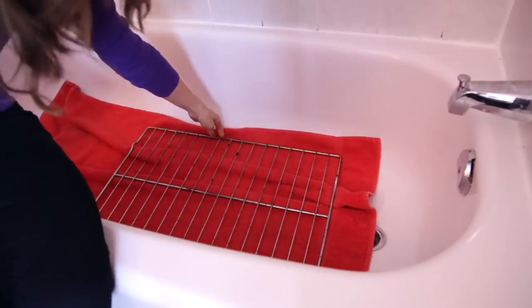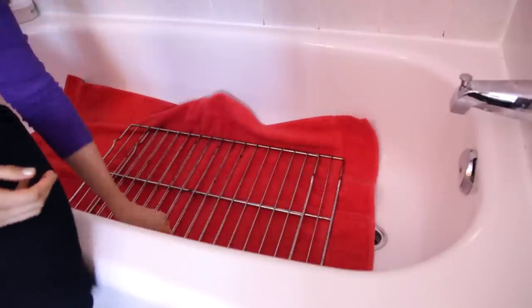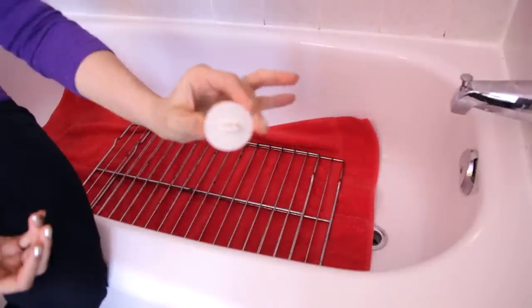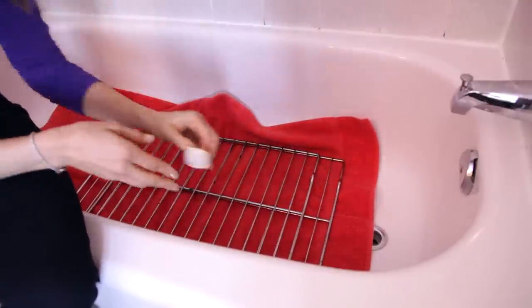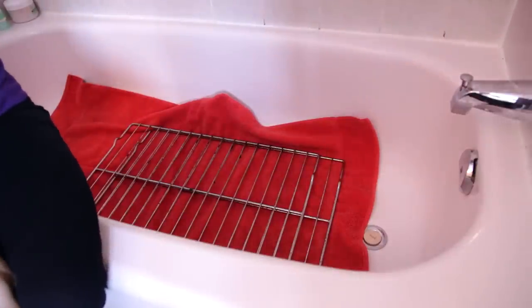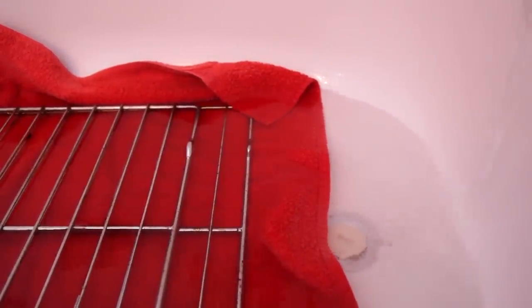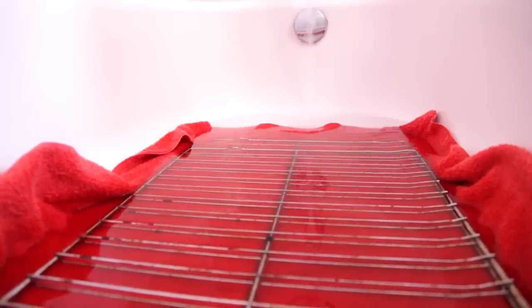Next, we'll take our dirty oven racks and just place them on top of the towel. Then plug the drain and start filling the tub with the hottest water possible. We're going to let the tub fill until the water completely covers the racks. Hot water is really important here — it helps break down the grease and activate the detergent. It will cool over time, but the initial blast should be muy caliente.